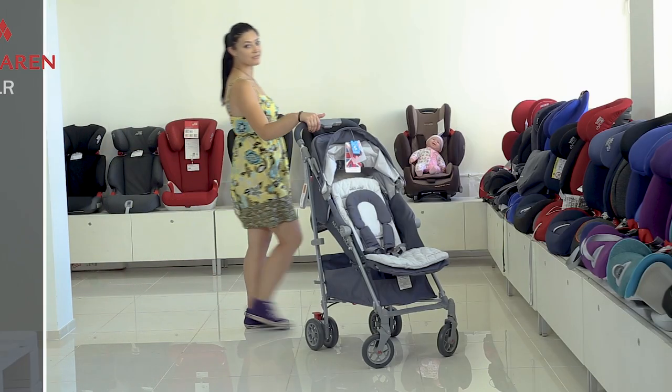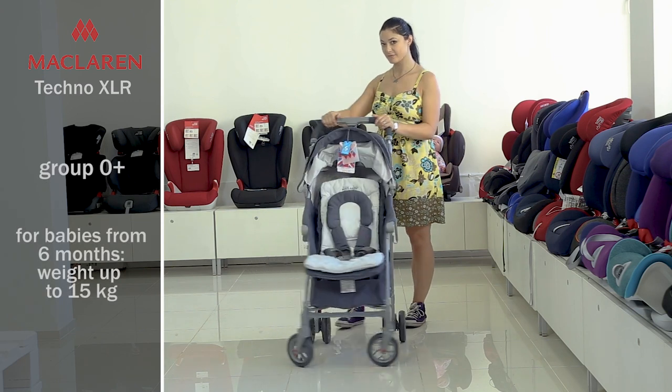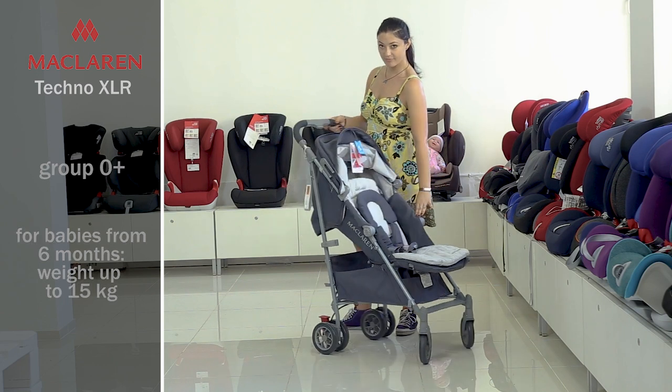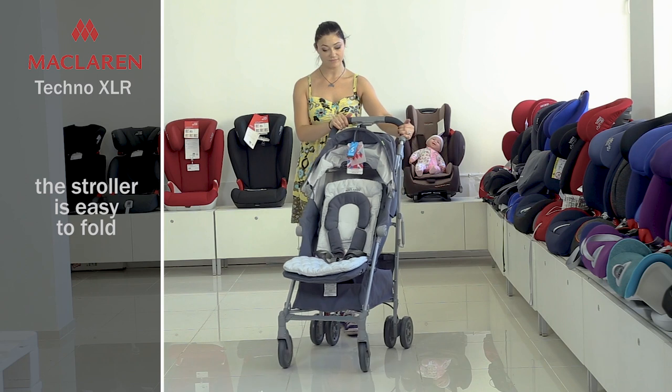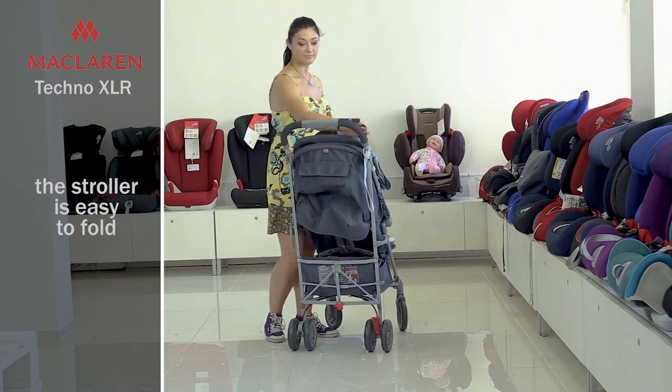Specifications of McLaren Tecno XLR Stroller. Models group is zero-plus — babies from 6 months of age and weight of up to 15 kg will feel as comfortable and safe as possible in it. The umbrella stroller is equipped with an innovative system of umbrella folding with protection from accidental folding.